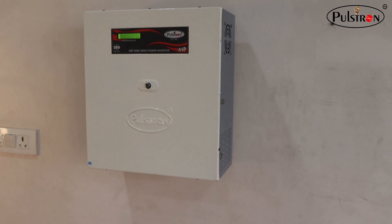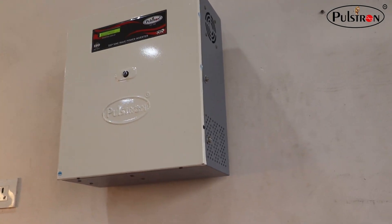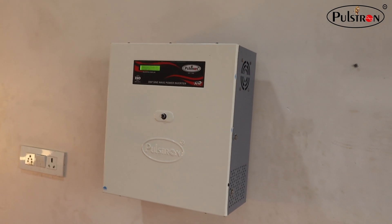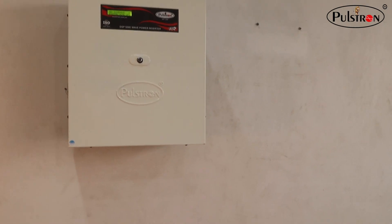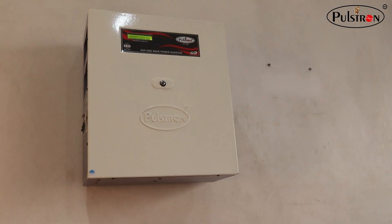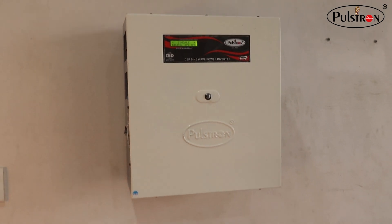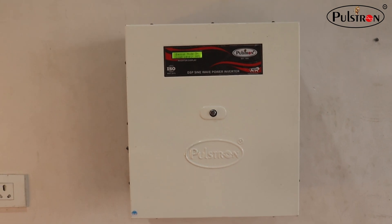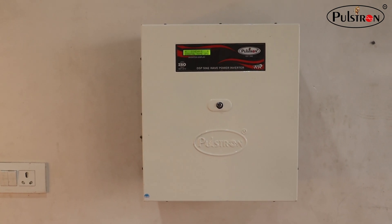Another great feature is its smart technology. It comes equipped with built-in surge protection and overload protection, ensuring your devices stay safe during power supply. Plus, it has intelligent charging capabilities, which means it optimizes its charging based on the power source available.